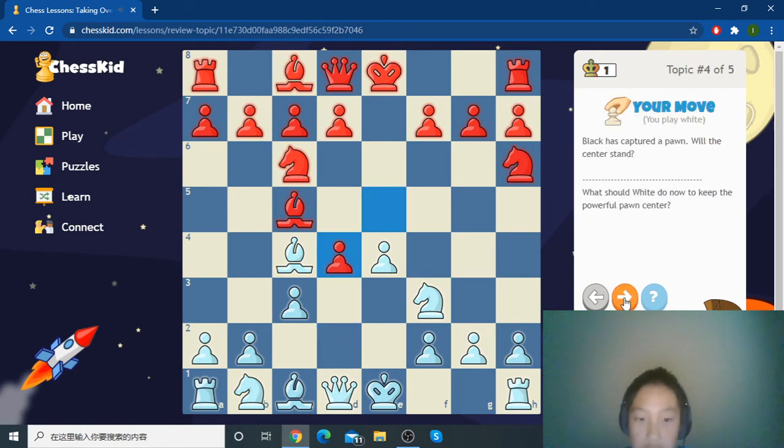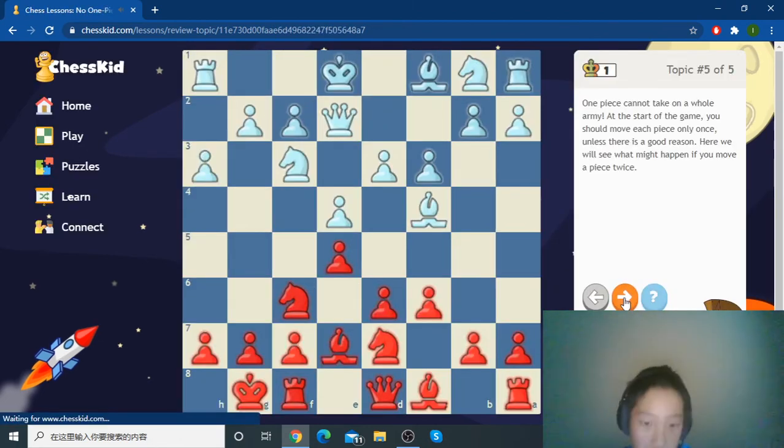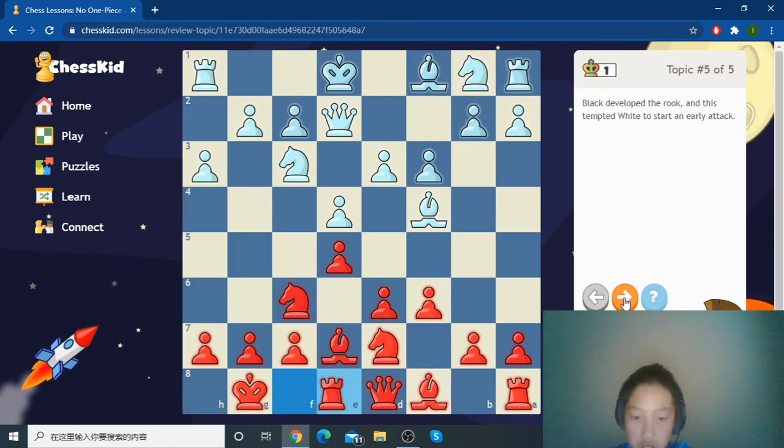The whole reason we did c3 is because of d4, now attacking the center after this trade. For this position, not every piece controls the army — we have to develop every piece so we can be good at it and make a good team.